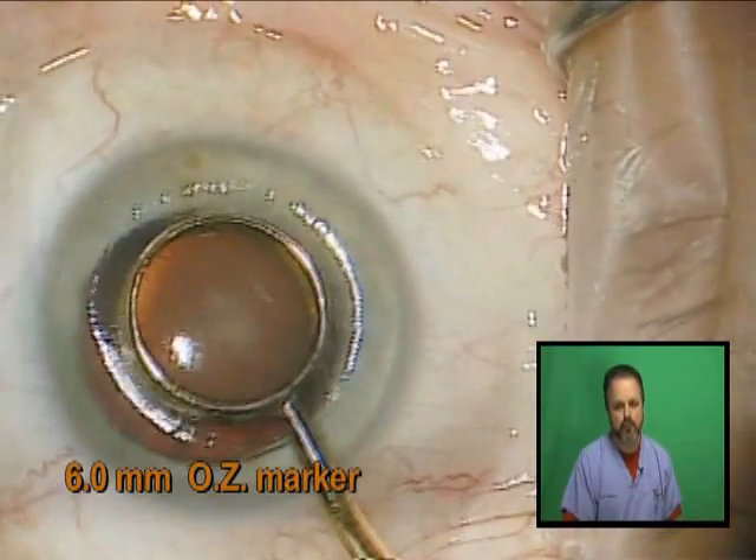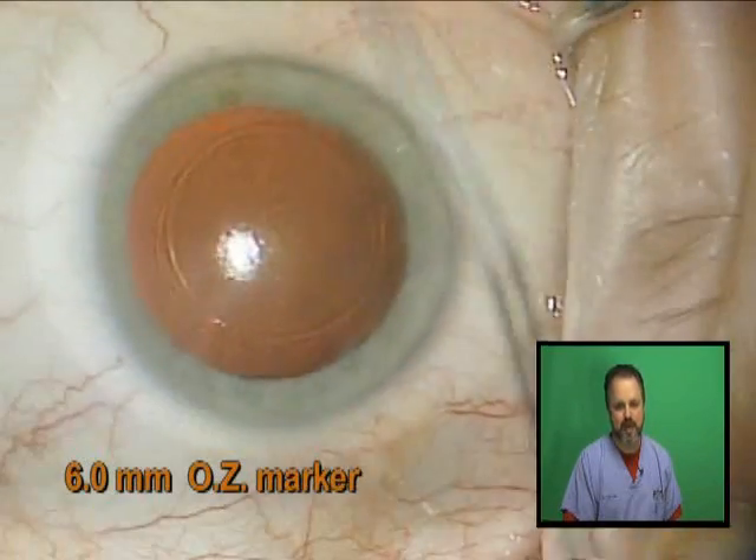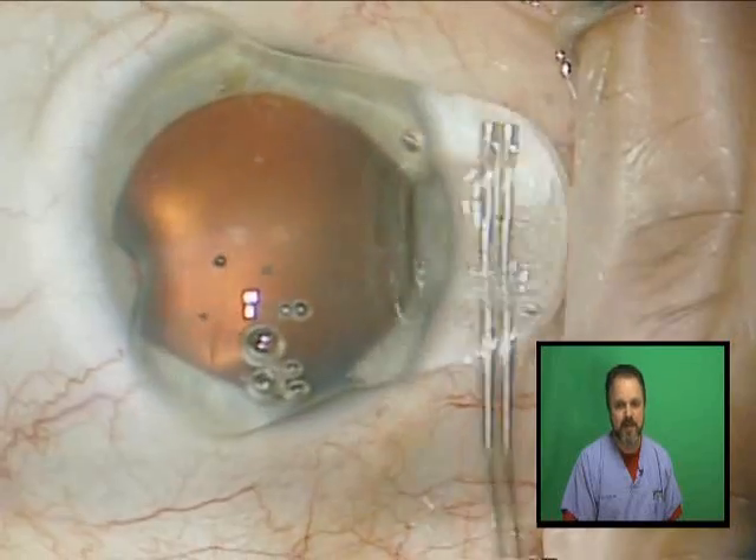To begin with, I like to mark the dry cornea with a 6 millimeter optical zone marker that I use as a template for my capsulorhexis.